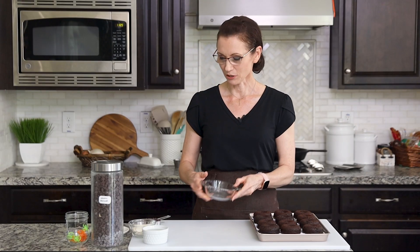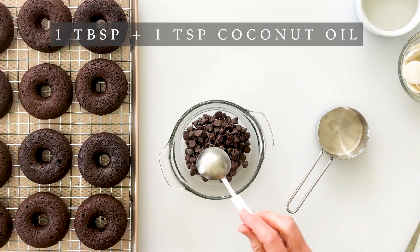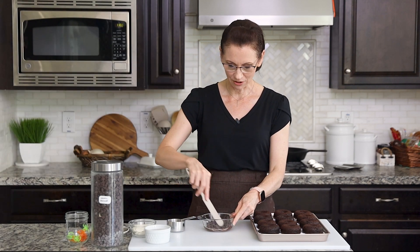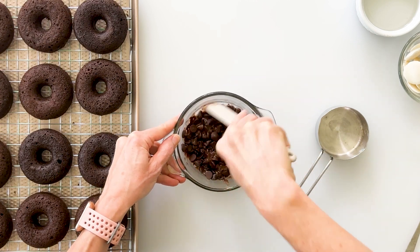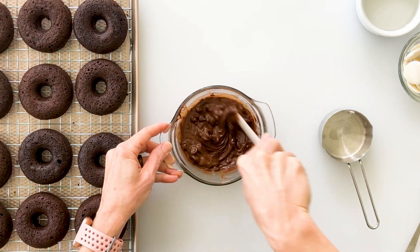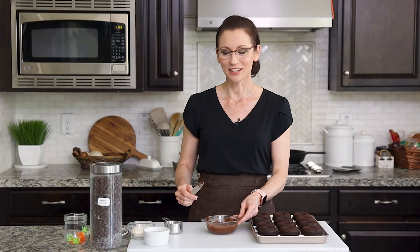To melt the chocolate for the top of our doughnuts, we're going to start with ½ cup of your favorite chocolate chips, then add 1 tablespoon plus 1 teaspoon of coconut oil. I'm going to microwave this in 25-second intervals until it's really smooth and melted. After the first 25 seconds, give it a quick stir — the chocolate chips may not be fully melted yet, but stir them up before putting them back in for another 25-second interval. After the second interval, the chocolate is totally melted, so just stir until nice and smooth.